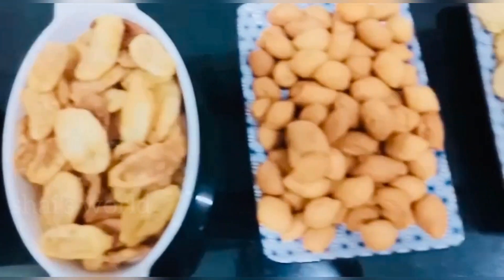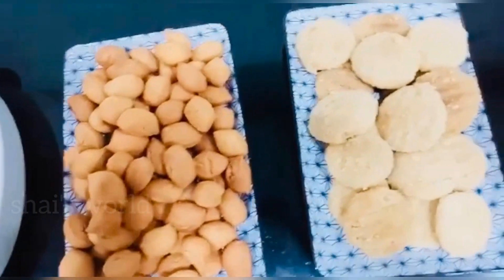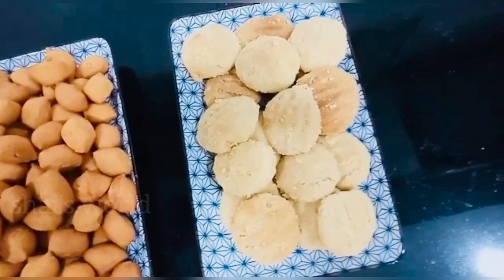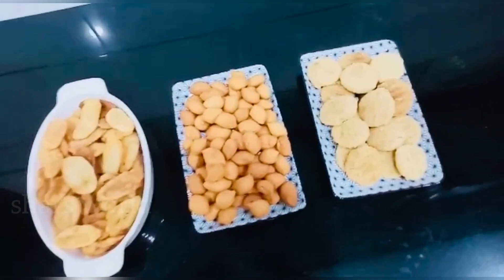We are going to have a special recipe for our castroats. We are going to have a special biscuit for our special recipe.